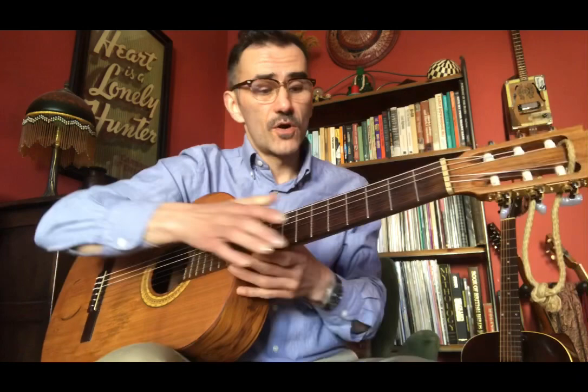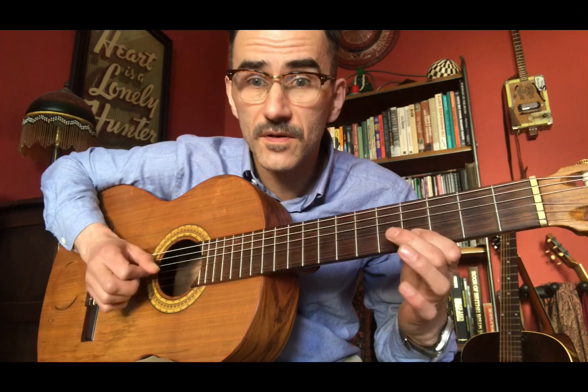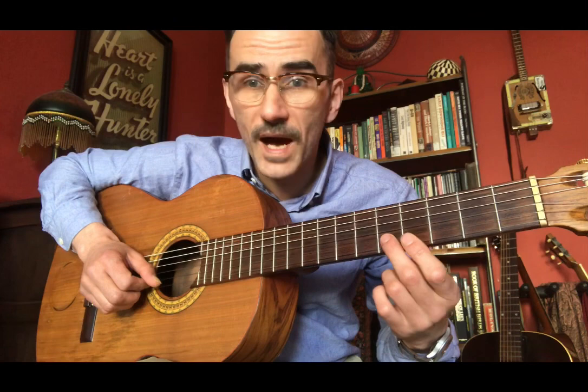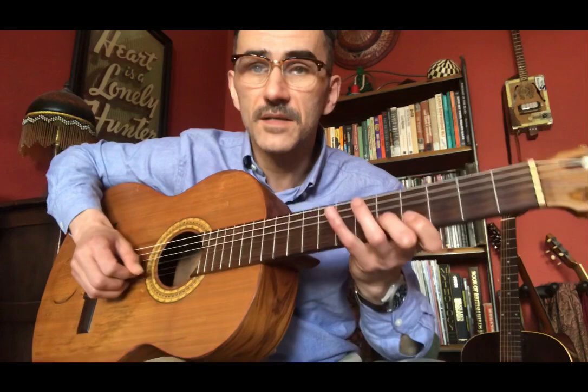So the intro I just played — to start that off, what you need is your middle finger on the note of E on the B string. You're just going to do this little move. It's really just back and forth: E flat, back to E, sharp, or to F, and then back. You can do a little twiddle.